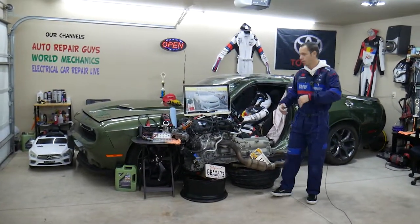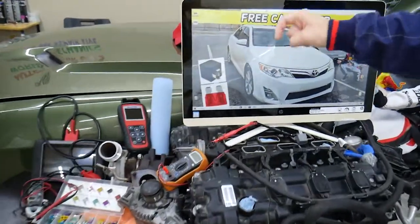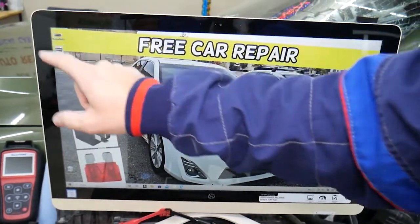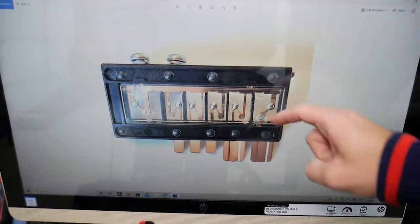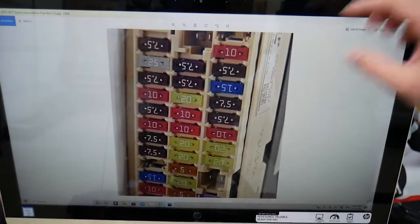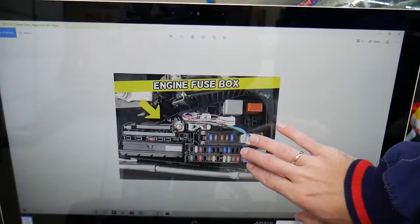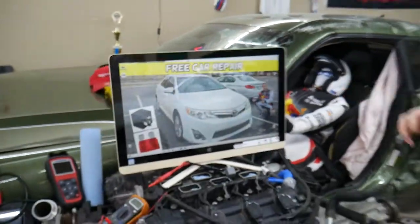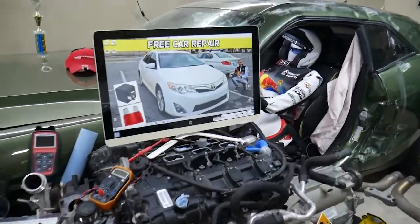We also want to show you something quick — we have some special fuses and relays, and we'll put a link in the description below where you can get fuses and relays at a good price with quick shipping. That includes multi-block fuses, different fuse types, and different relays. Check the description so you don't waste your money.